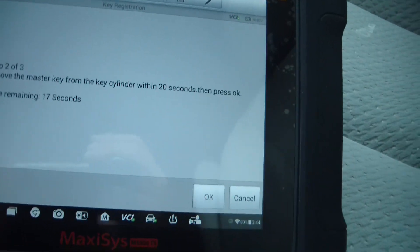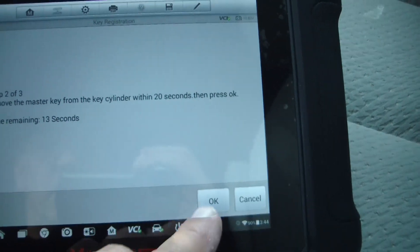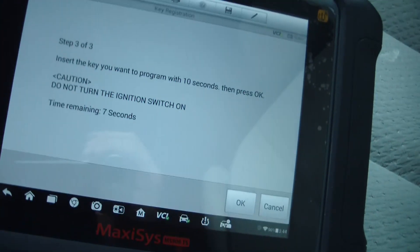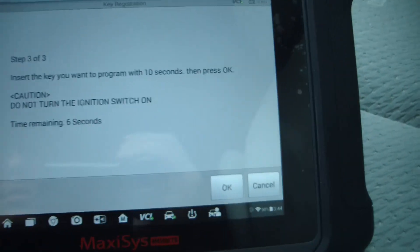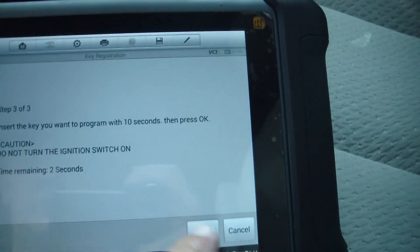Remove the master key from the key cylinder. Transfer — 20 seconds. Insert the key. Do not turn the ignition on.